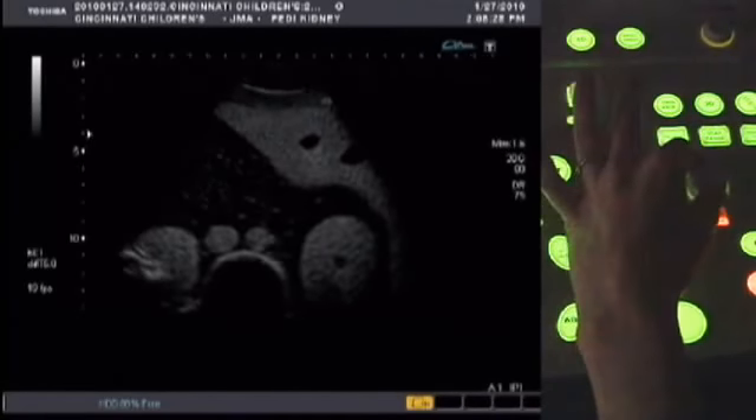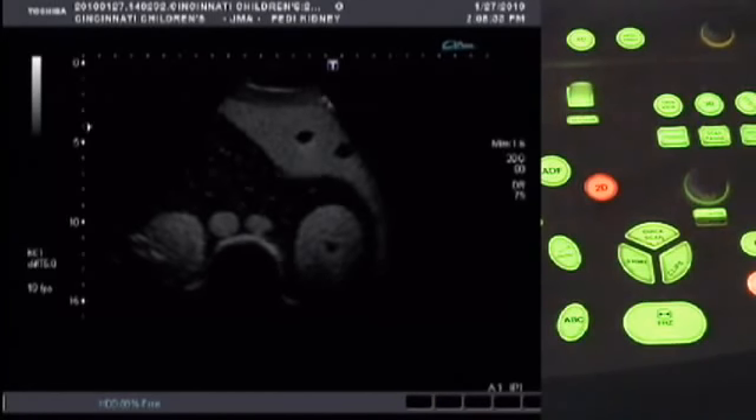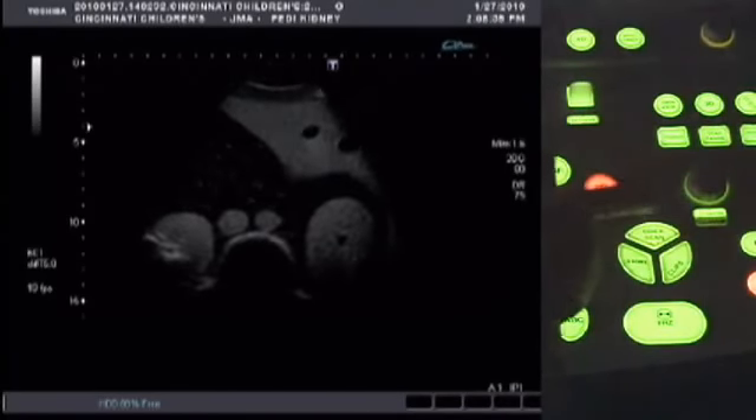We'll zoom in just a little bit. Pressing Q-Scan will autofocus the image — press that button.